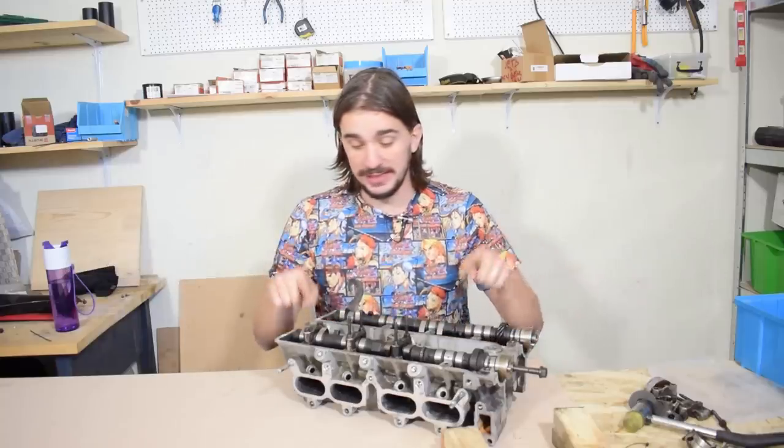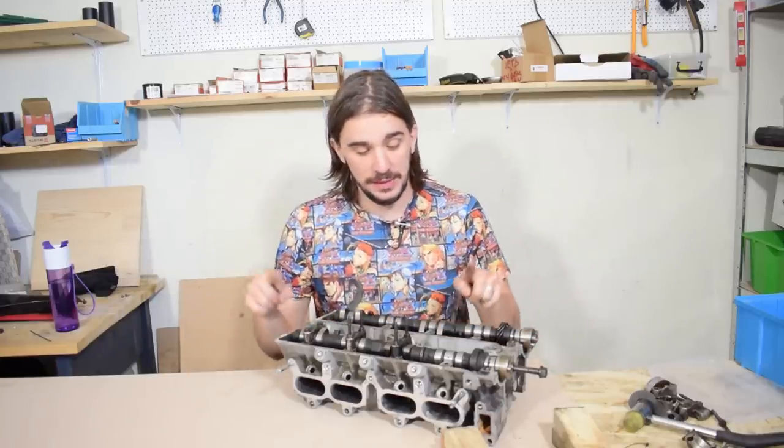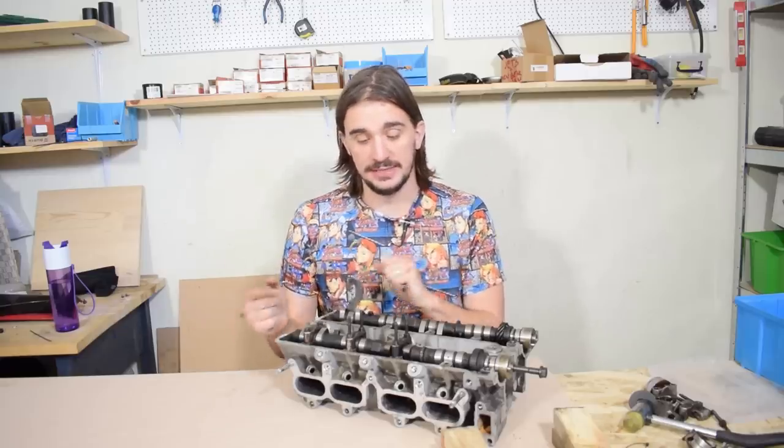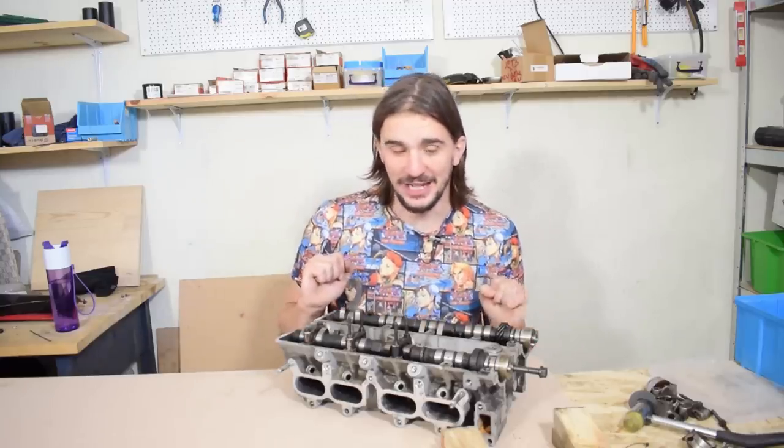My original plan was to bring this into the apartment and film there, but my wife doesn't let me bring old, dirty, stinky car parts into the house anymore, so we're in the garage.